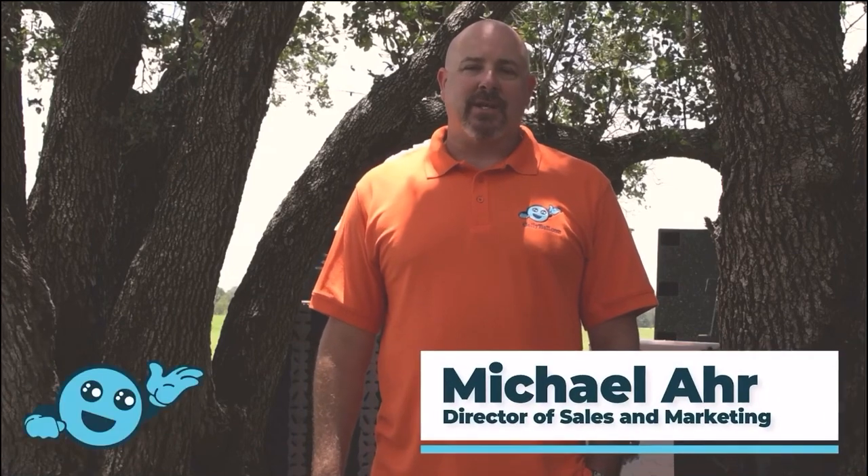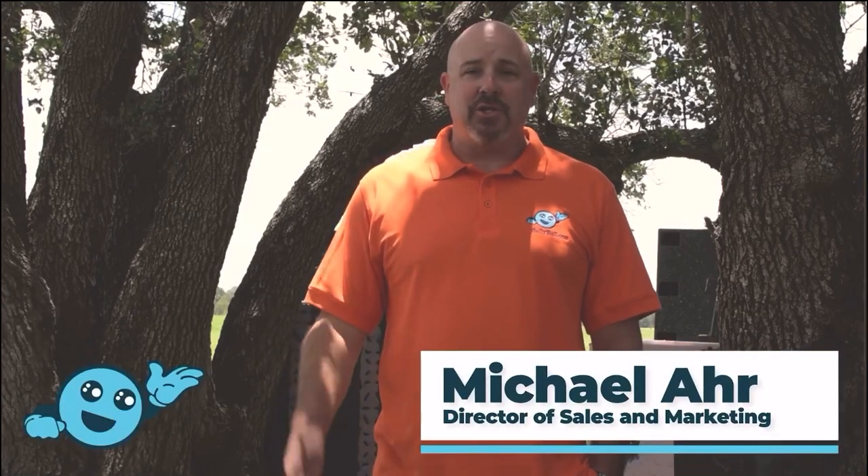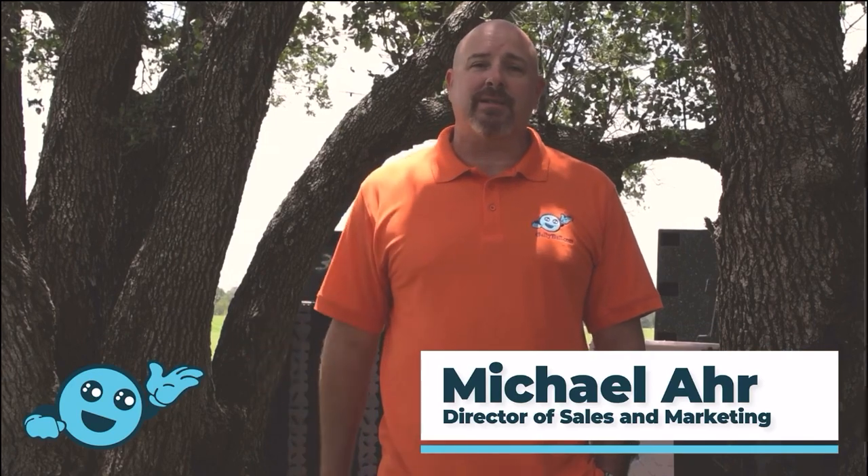Hi, I'm Mike with Jelly Ball. I'm the sales and marketing director for Jelly Ball. I'm going to go over our products, do a shooting video, and show you what Jelly Ball is all about today.